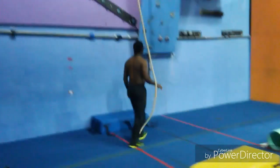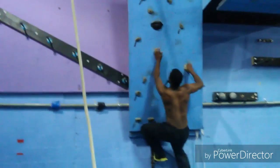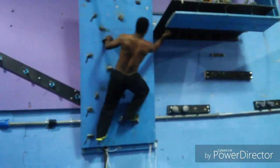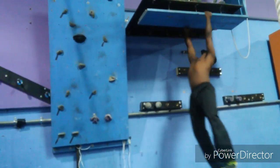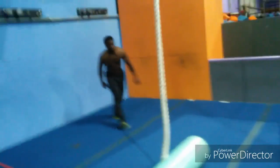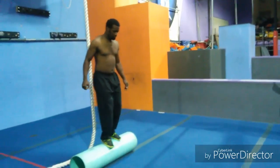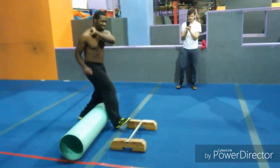You got it! You got it! There it is! Nice! Get your balance on! Steady! There it is! Nice! All right!